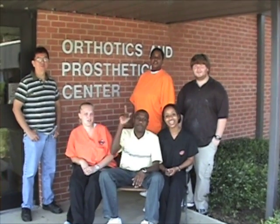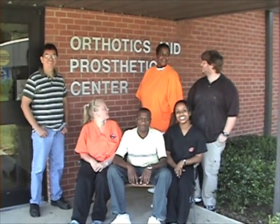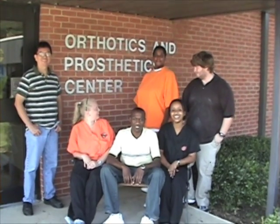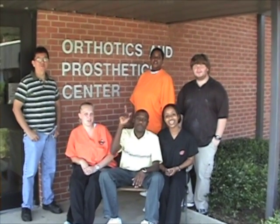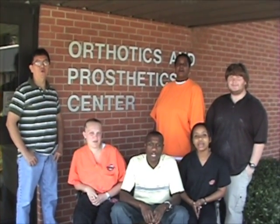Welcome to OSU OMP! Welcome to OSU OMP, baby!